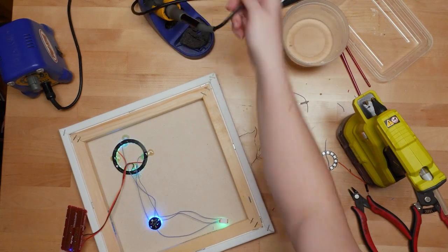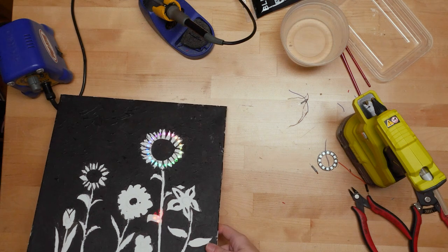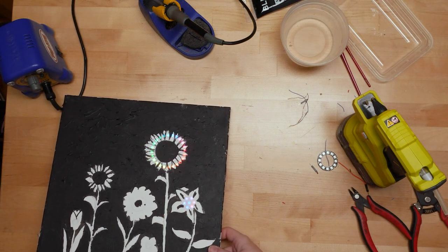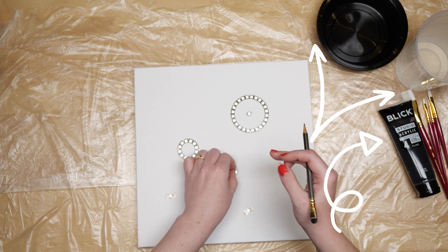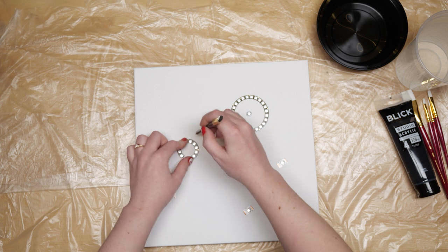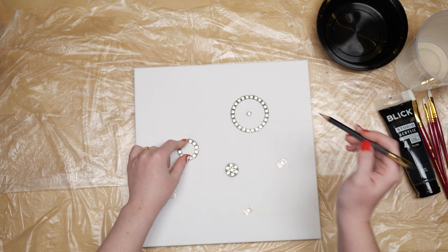You'll need a canvas that's stretched so you have direct access to the back of the fabric, which will diffuse the light. Other solid types of painting surfaces won't let the light through. You'll also need some acrylic paint, brushes, something to protect your work surface, a bucket of water, and your choice of addressable LED pixels — whether it be a strip, rings, singles, or a combination thereof. Whatever your preference.